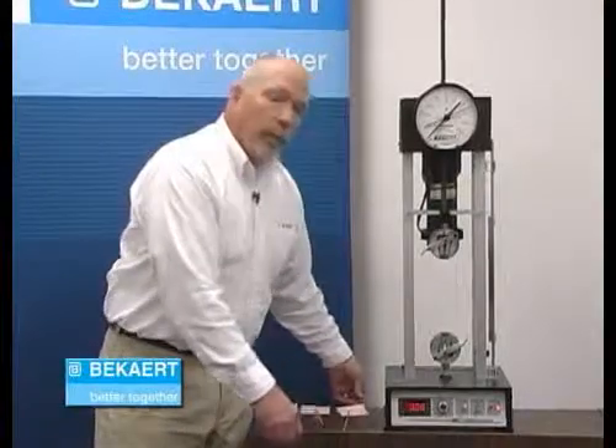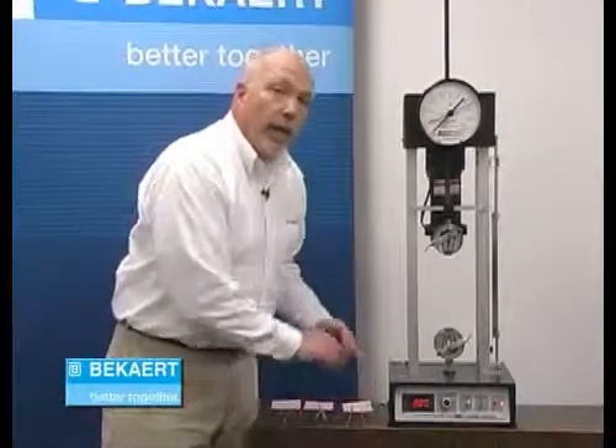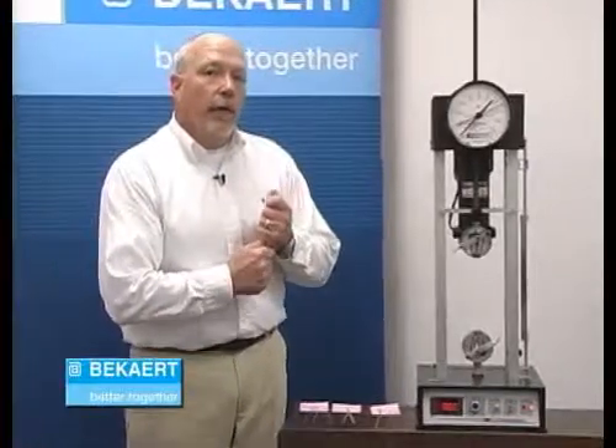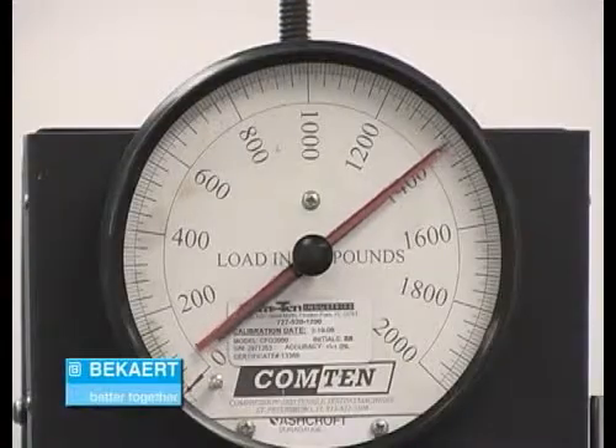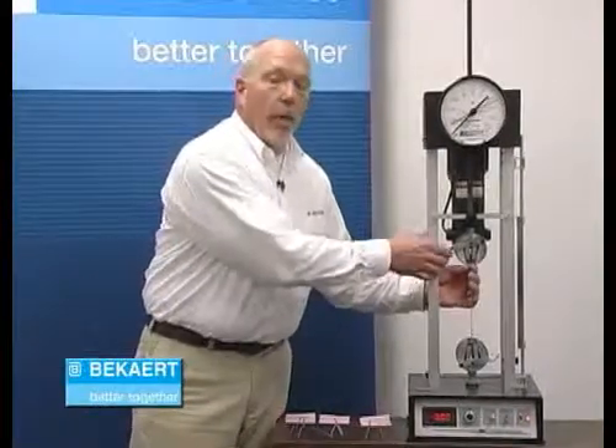The last one I'm going to break is a piece of 200,000 PSI wire. This is the wire that typically is used in our coils for high tensile electric fencing. We'll get up there at about 1,500 pounds, which is really what the breaking strength on our 200,000 PSI wire would be.